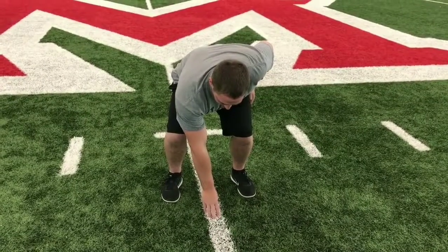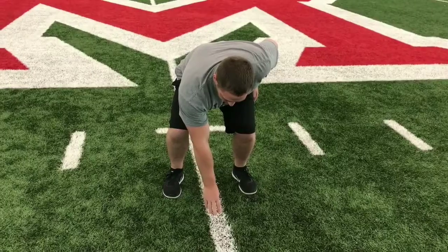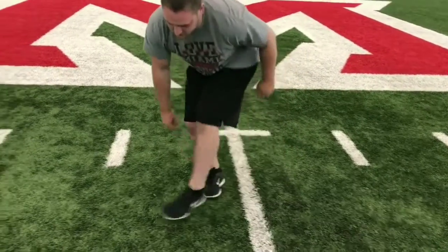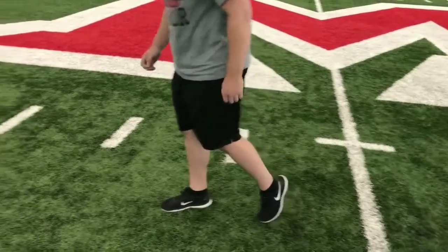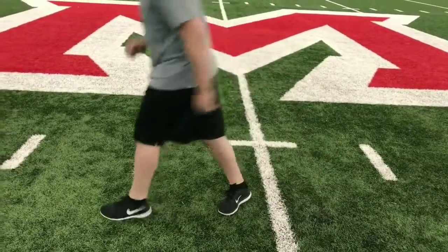One tip to keep in mind on the start: make sure the athlete is shifting their weight in the direction they go, but they're shifting their weight staying low as they're driving through — staying low on the start and not standing up and then running.